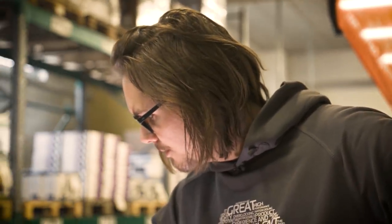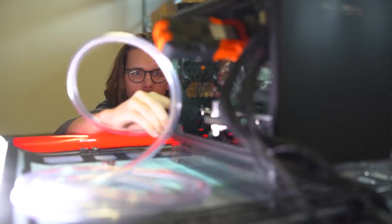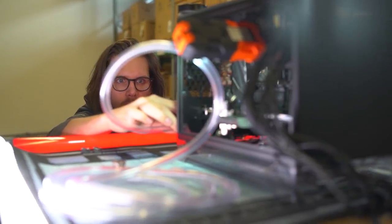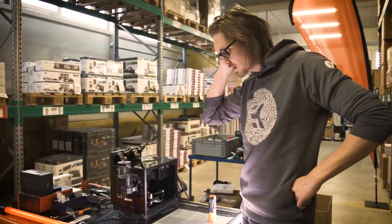I'm thinking about whether I should go with hard tubes — acrylic tubes from the radiators to the pump — or if I should go with soft tubing and quick disconnectors.